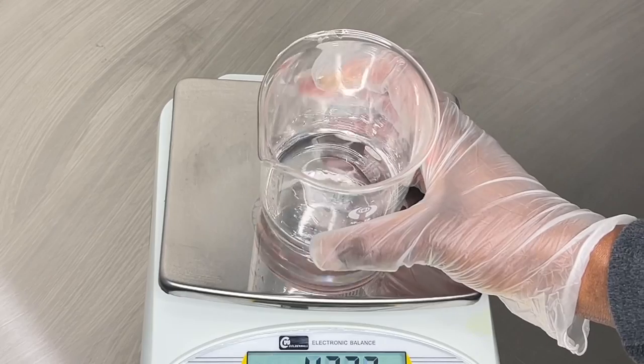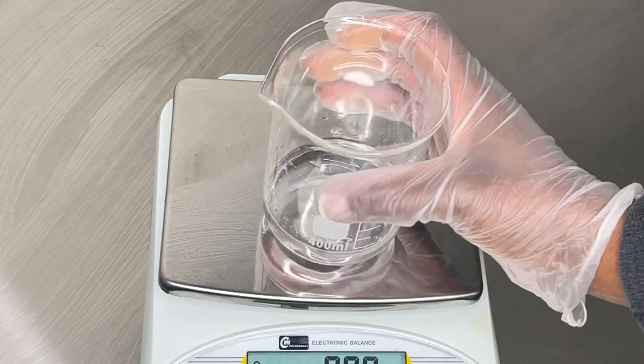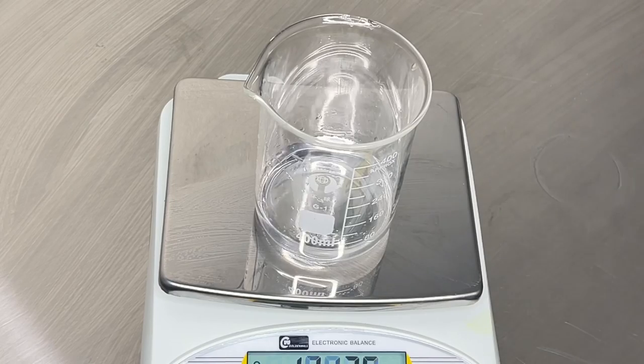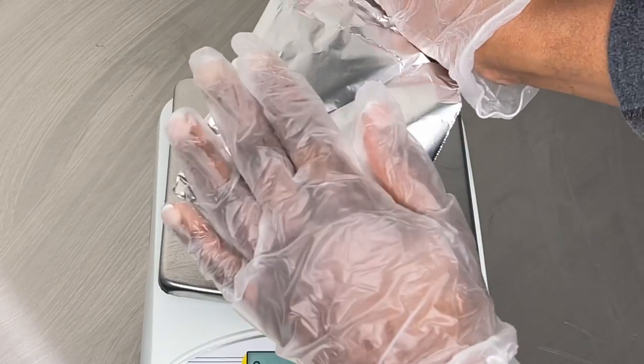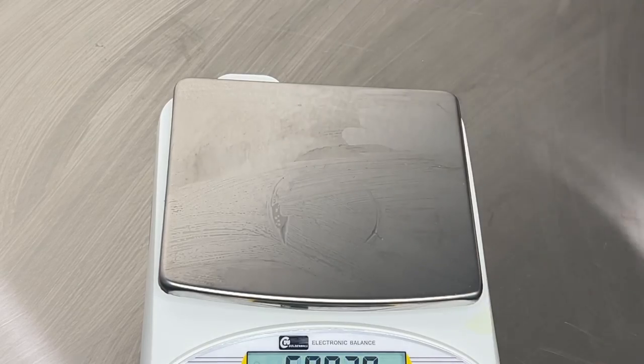The water phase just has distilled water and vegetable glycerin. I'm going to weigh my jar because I'm going to be heating this up and some of that water is going to evaporate, so I'll take note of the weight, write that down, and set my jar aside.